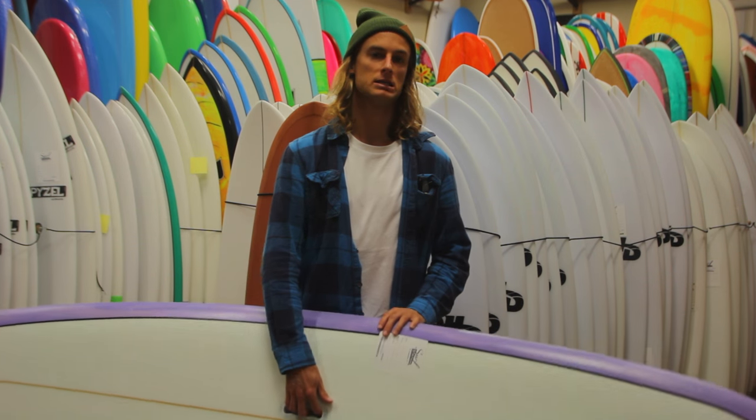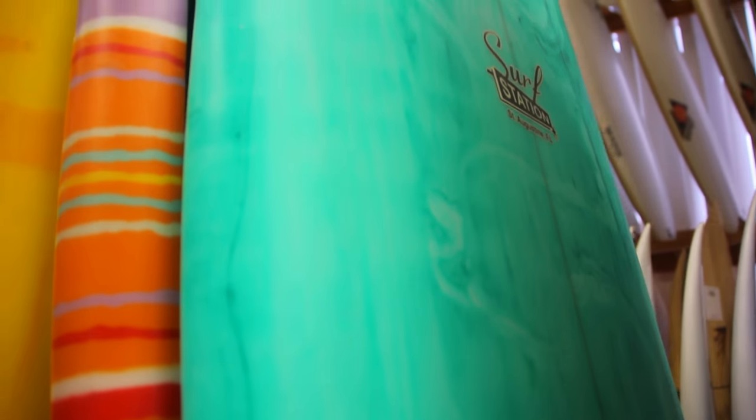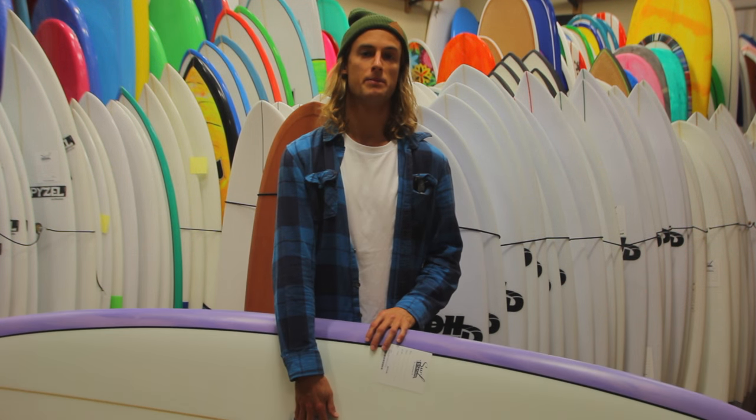We've got lots of these in at the shop. We can custom order any of these boards and any other board that we carry. So come into the shop to check them all out, or visit us online at surfstationstore.com to see all of our new Surf Station boards by Pat Madden.